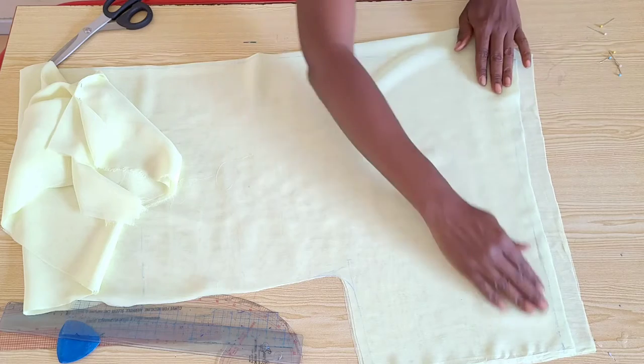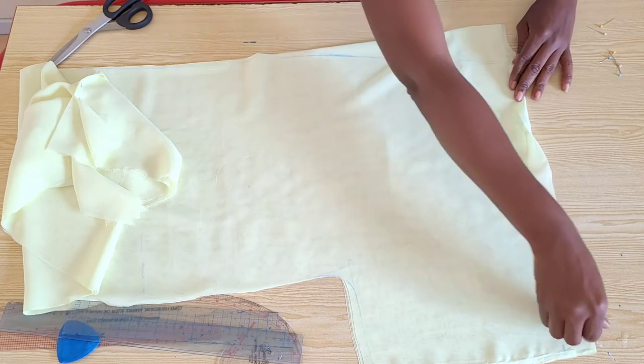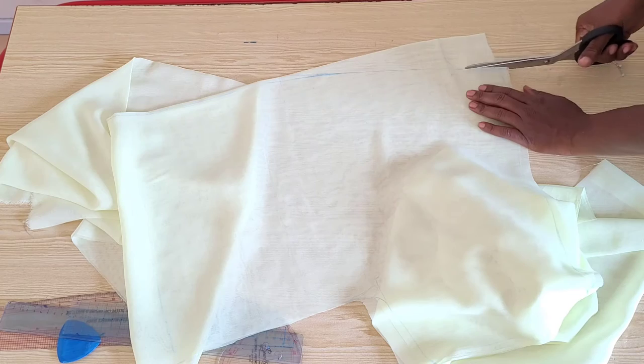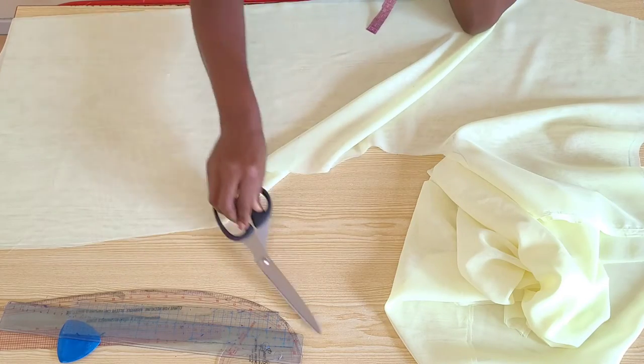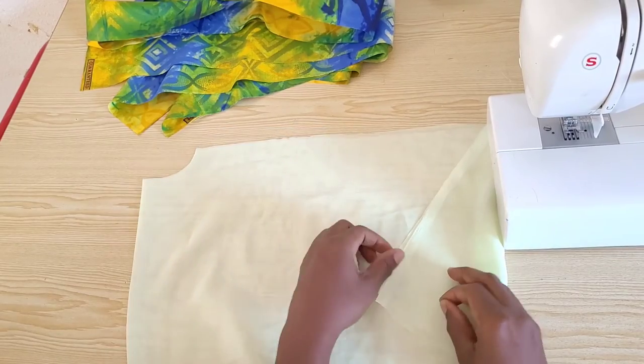This is how your two panels will look. The one and a half inch raised at the back panel will overlap to the front and give you the balance you need on your shoulders. I'll go ahead and cut the rest of the fabric, make necessary notches, and then we'll move to the sewing part.